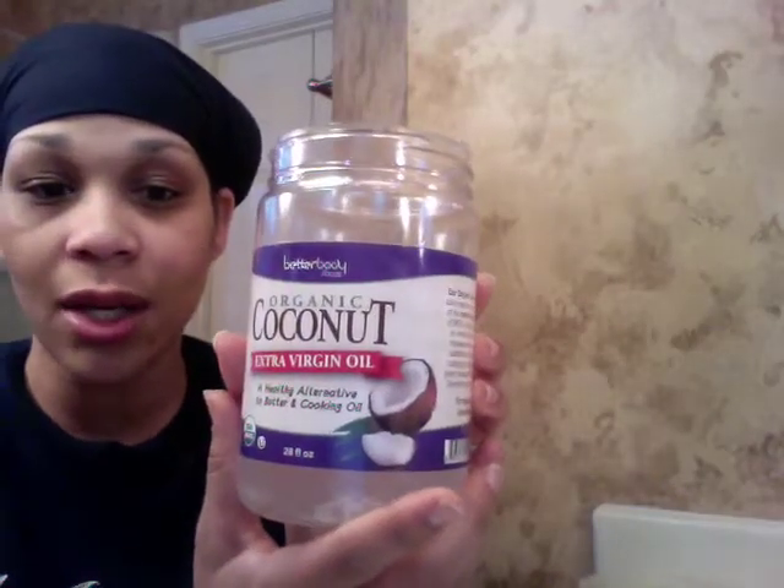The things that I mix into it are coconut oil — this is my extra virgin organic coconut oil — this one and only argan oil, and I use this cheap conditioner that I get for like 75 cents from the grocery store.